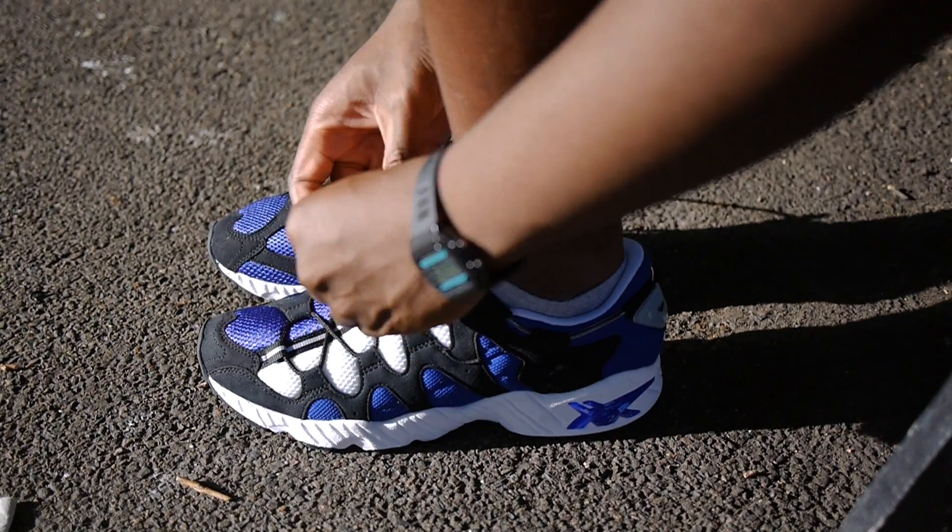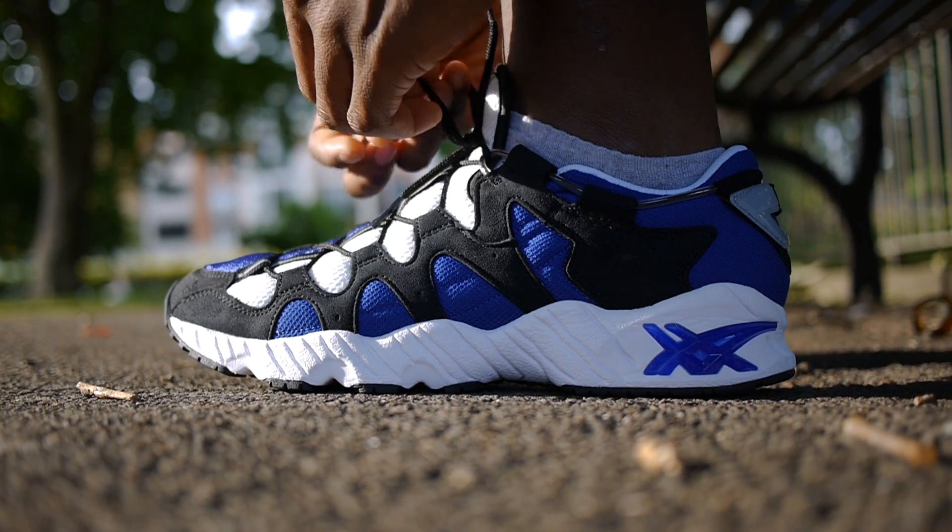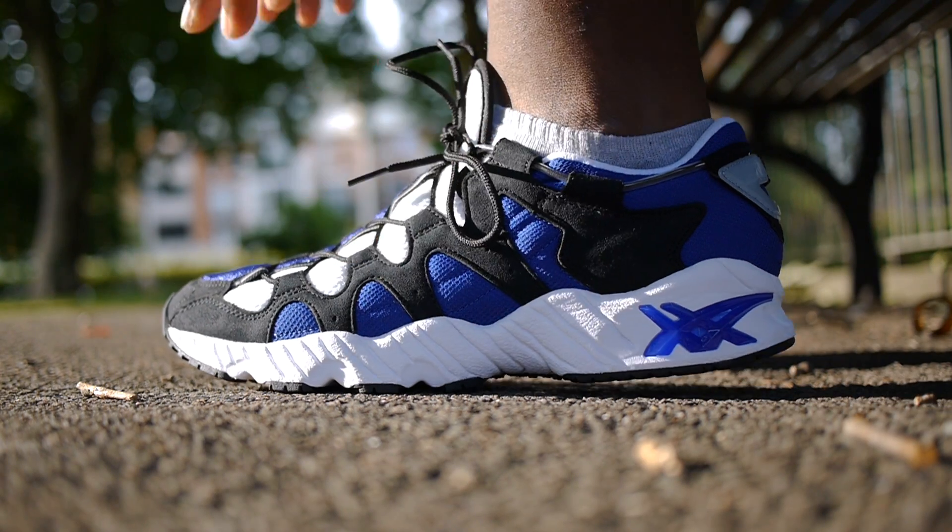The standout feature of this shoe is the unique lacing system. There's a string that wraps around the ankle with a transparent plastic coating, which also acts as an eyelet. This gives a unique futuristic aesthetic and a surprisingly secure ankle lockdown for such a low cut trainer.